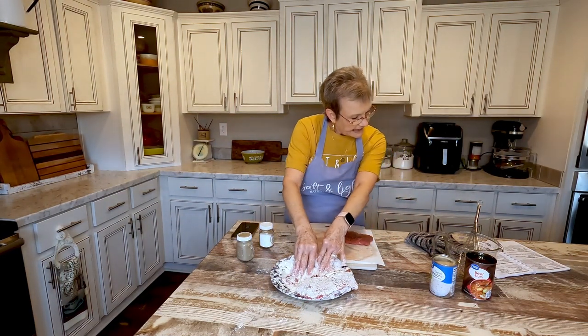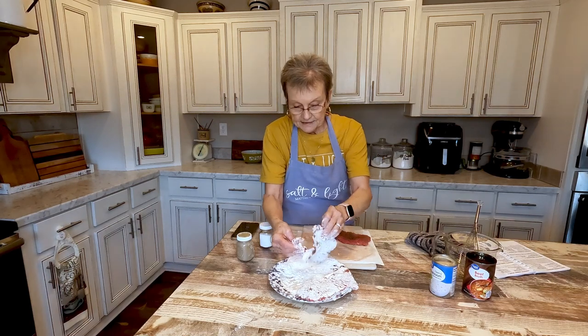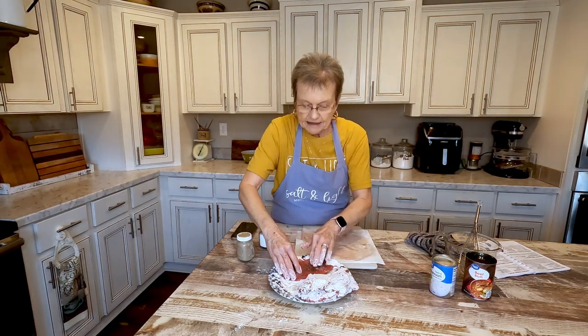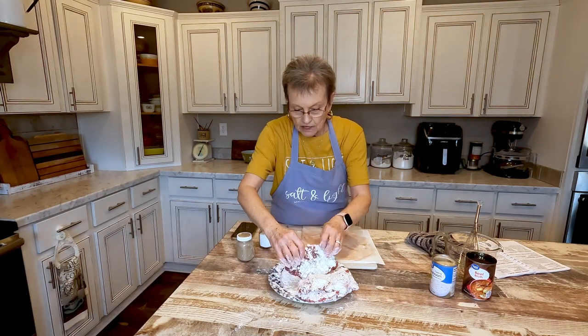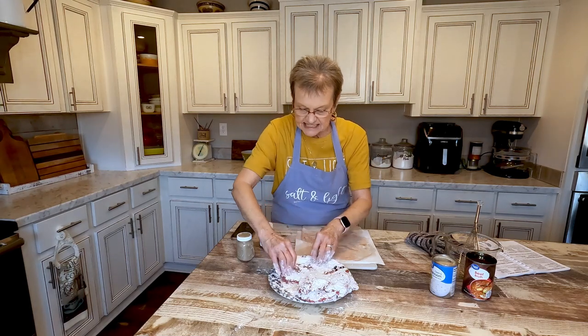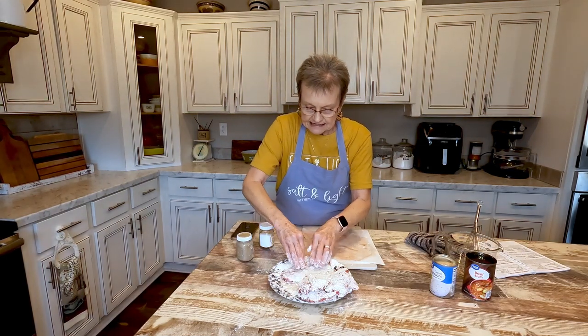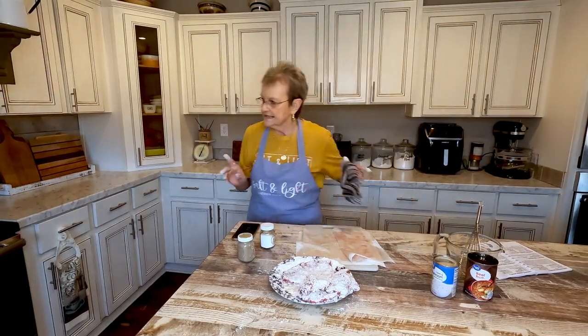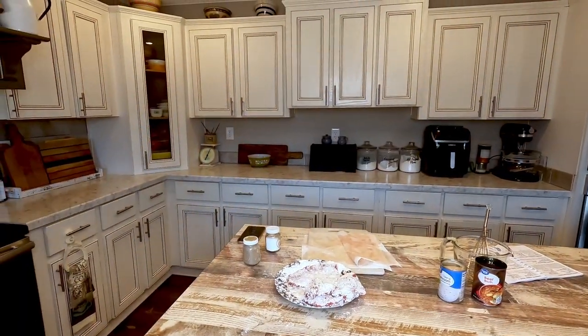The recipe says to cook it on high for three to four hours. Somebody asked me last time how long on low — I would say about six to eight hours. That's kind of how it goes. All right, let me wash my hands and it'll be time to turn this.